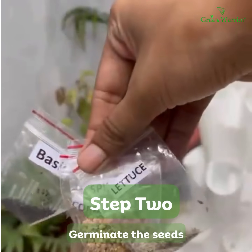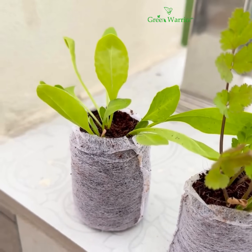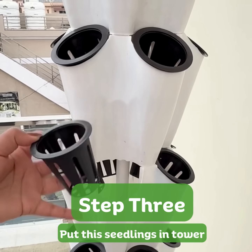Planting the seedlings: begin by germinating seeds in coco-peat plugs or a germination tray. It takes 7 to 10 days for most seeds to sprout and be ready for planting in the tower.